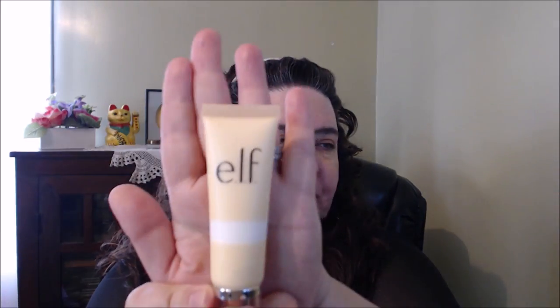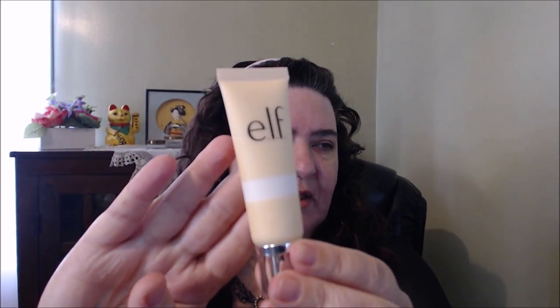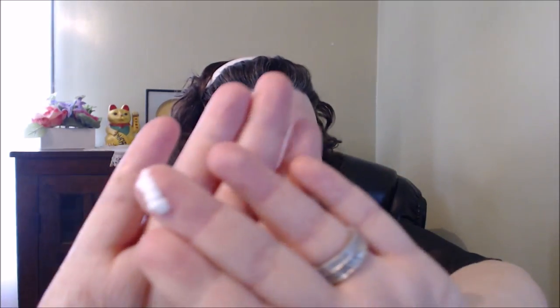Next I usually always put on a primer. The primer I'm going to use is this ELF one right here. It's crazy because this is exactly how it looks when you get it out of the box — nothing on the back. I kept the box so I could remember the name of it, and it's called Beautifully Bare Luminous Matte Makeup Primer with Kwai Berry. It's a 'lit from within' primer. I've used it once so far and it wasn't too bad.